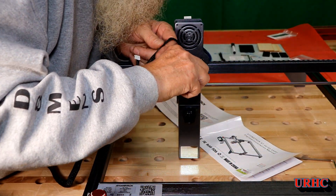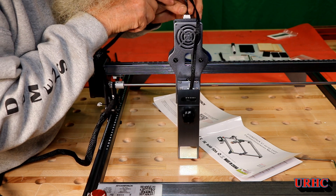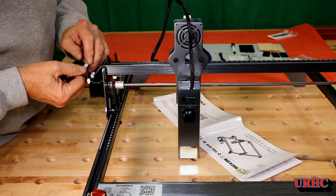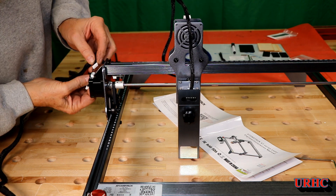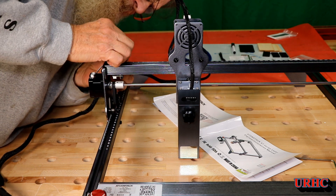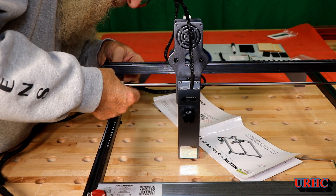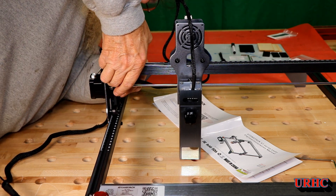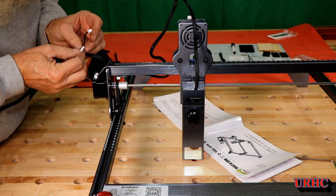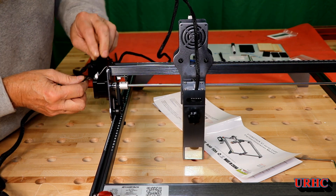Then finally you do the cabling — the cables up here just plugged right in, they were pretty easy. When I got to the other end, the picture showed they were supposed to go around the back side, but I couldn't really get them in from the back side — it looked like the cable was going to be too short. I fiddled with it for a while. It would have been nice if they had that connector sideways so it's easy to access, but I just went around the front and plugged that in.